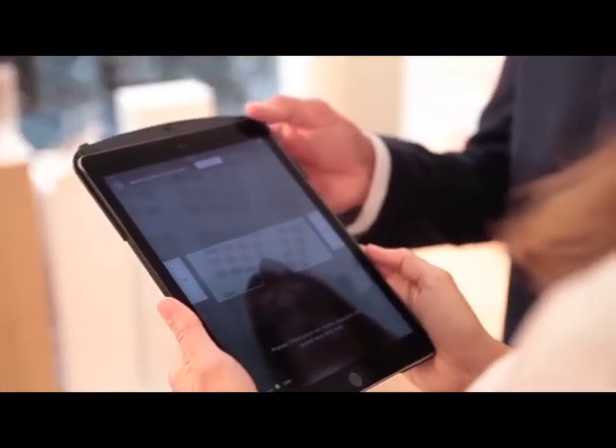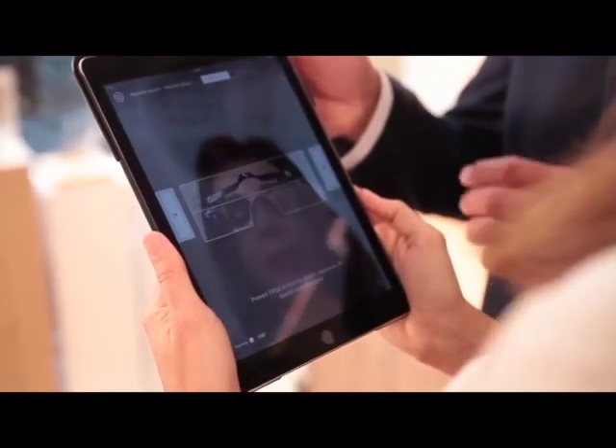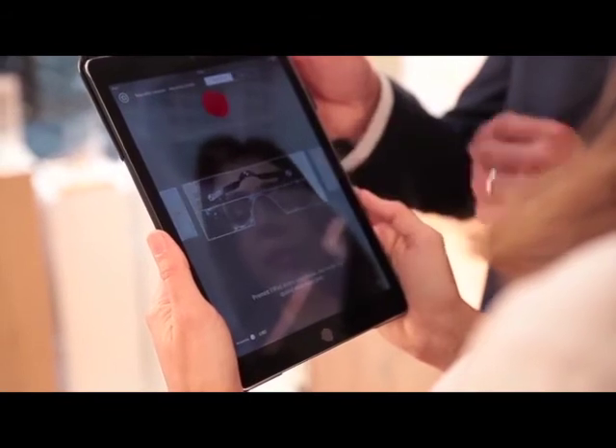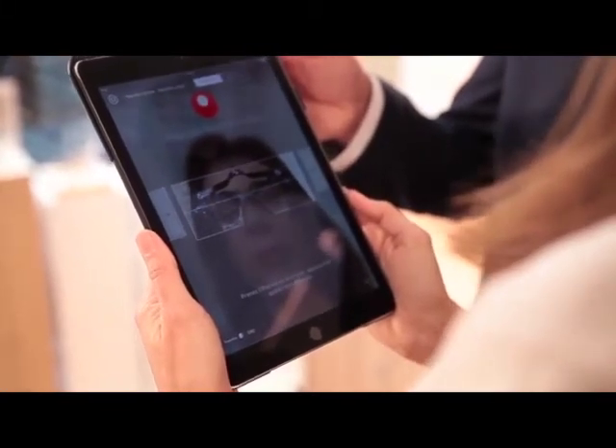Give the iPad to the patient and ask her to hold the iPad in portrait mode with both hands, like a book, at her comfortable preferred reading distance. Adjust the inclination of the iPad so that FRED and frame are in the clear rectangle. Click OK and direct the patient to look at the red circle and to keep as still as possible during these three seconds.